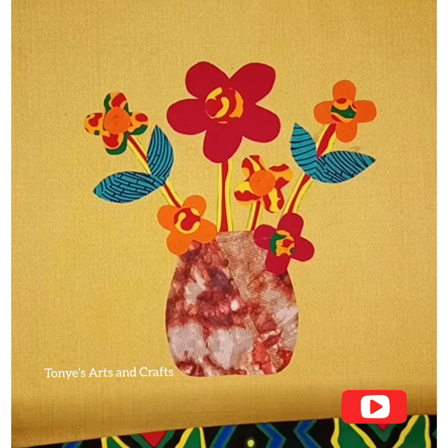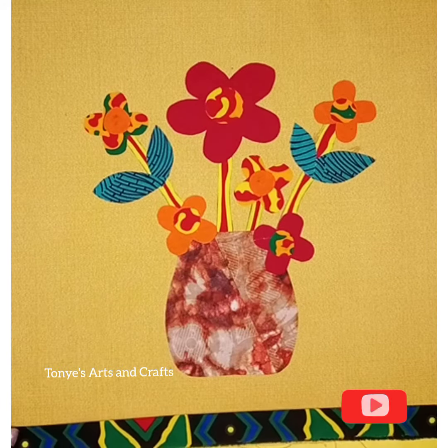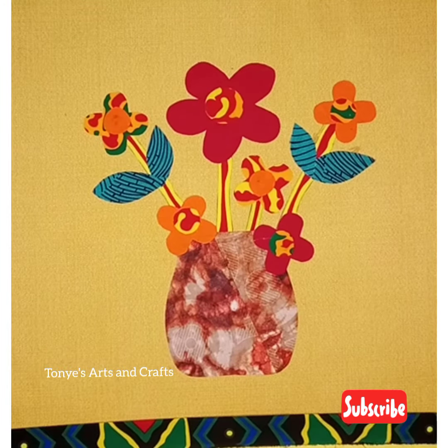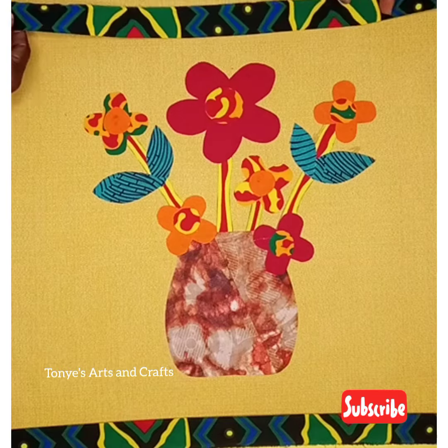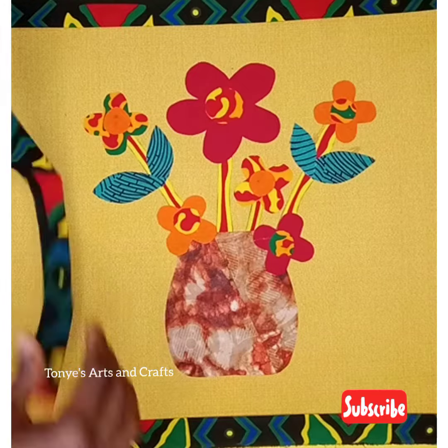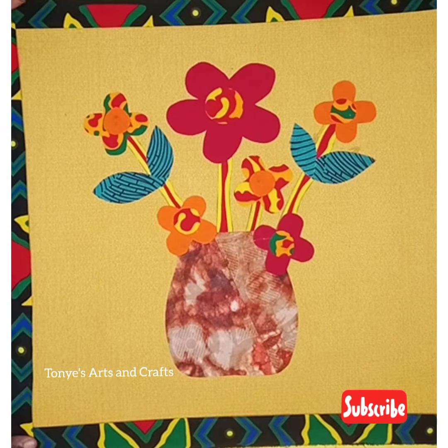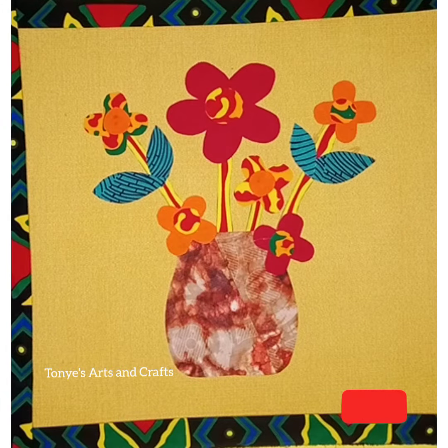I'll be putting in more and more videos. The border I used is just 1.2 inches — I didn't want it too big. Because the background is plain, you can really see the design and it's going to come out looking so beautiful.